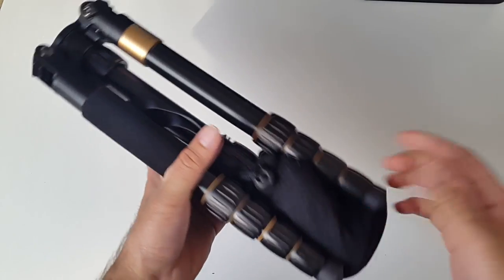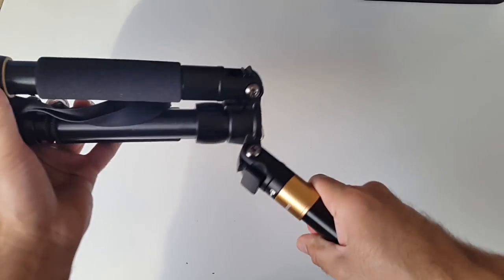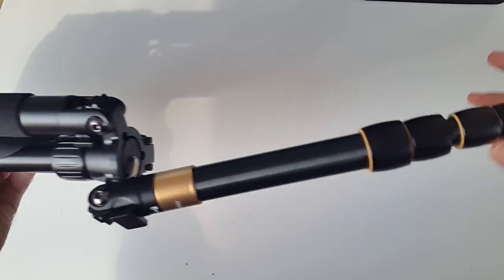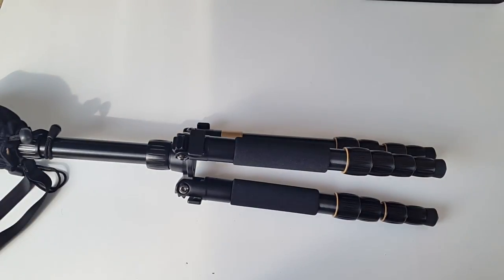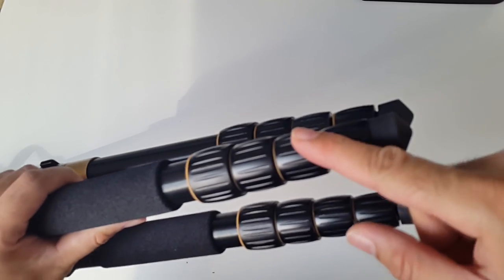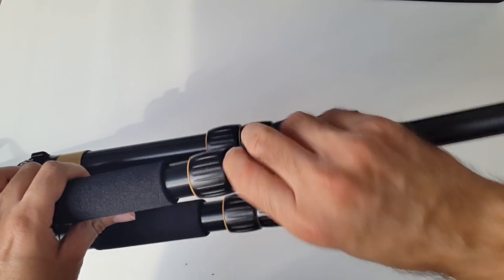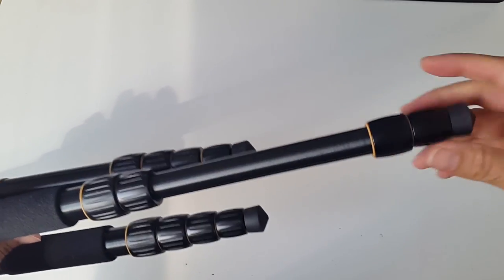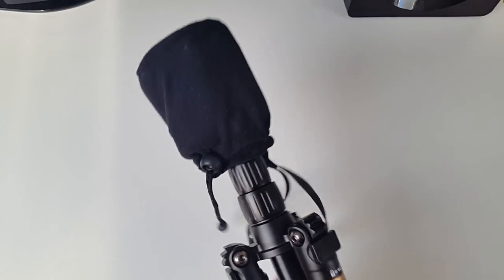You've got these legs which you can fold 180 degrees. You've got very convenient, easy-to-use quick release leg locks - all you do is unscrew, pull, and tighten. You've also got convenient non-slip rubber feet. Let's have a quick look at the head.